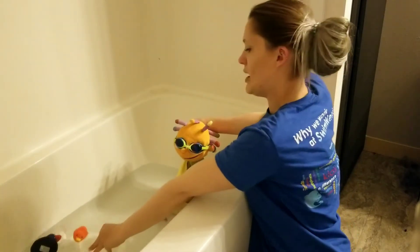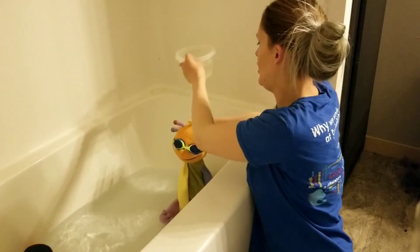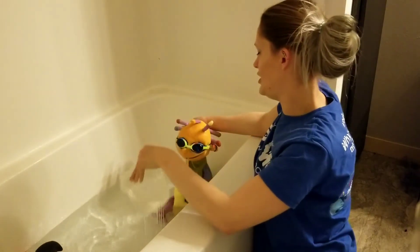Are you ready Kohlrabi? One, two, three. Good job bud.